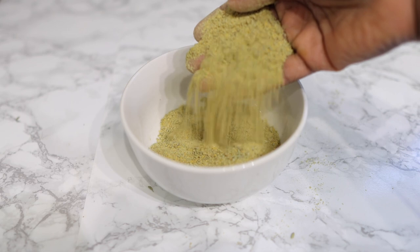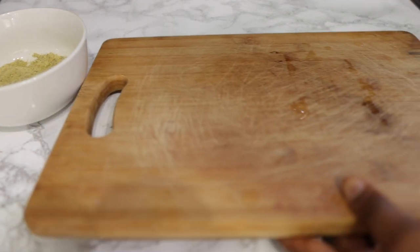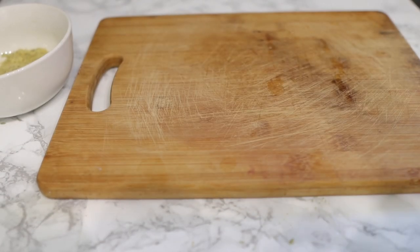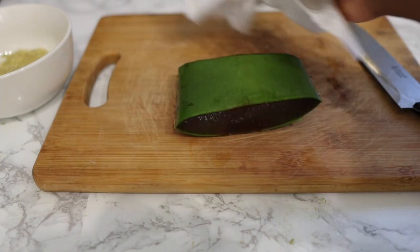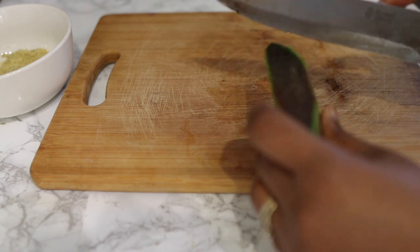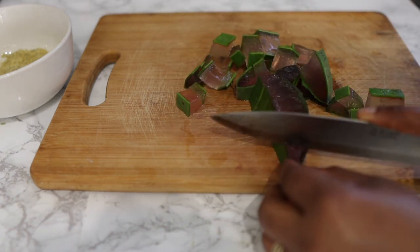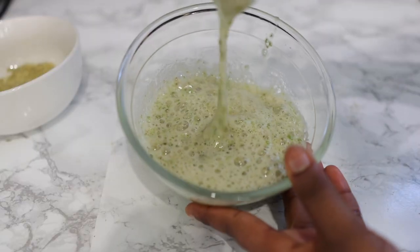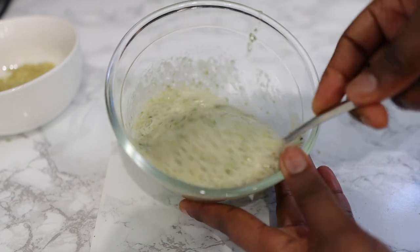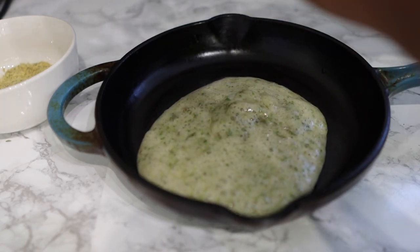Now I'm going to prep some aloe vera. Aloe vera is one of my favorites — it's really good for hair growth, stopping hair loss, and has amazing benefits. I've talked about aloe vera on this channel for a long time. After I cut the aloe vera, I went ahead and blended it without adding any water, since aloe vera already has water in it. After blending, this is what it looks like.